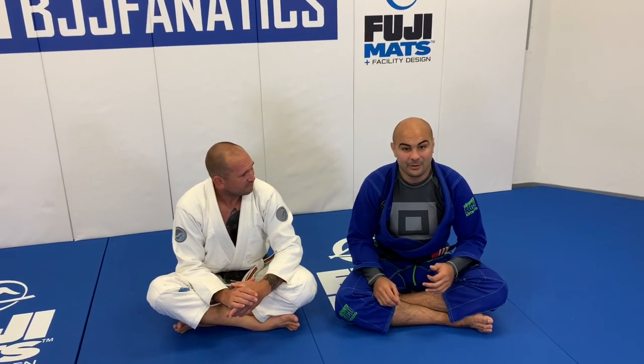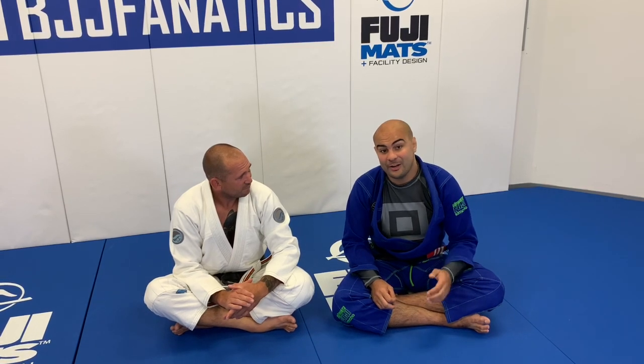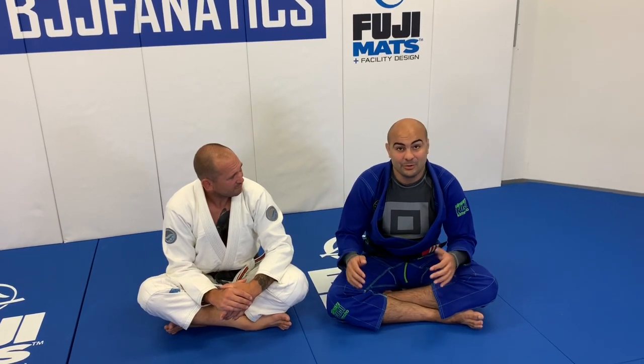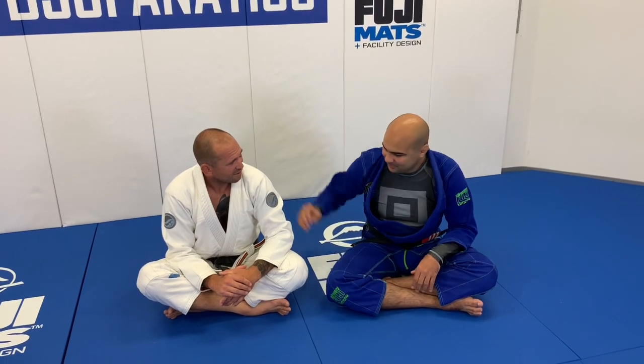Today he's going to show us one of his favorite sweeps from half guard. He just shot an entire instructional all about half guard with Hing and Gith — it's probably one of the most complete half guard instructionals I've ever seen. Super excited to learn again.